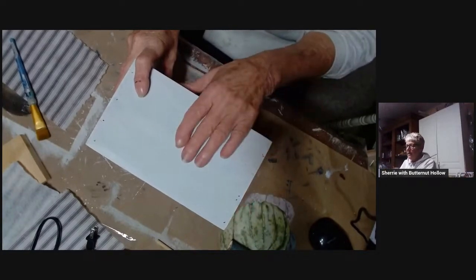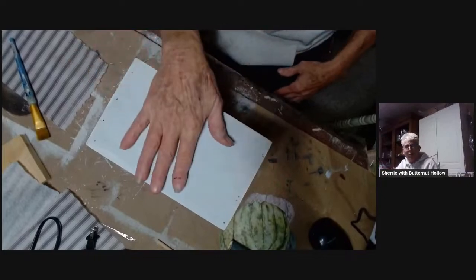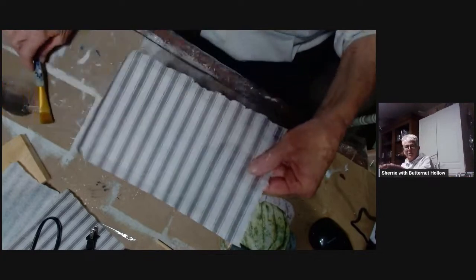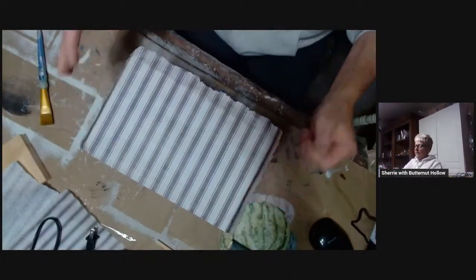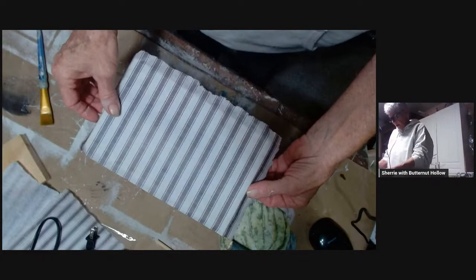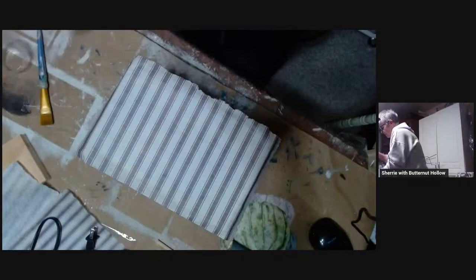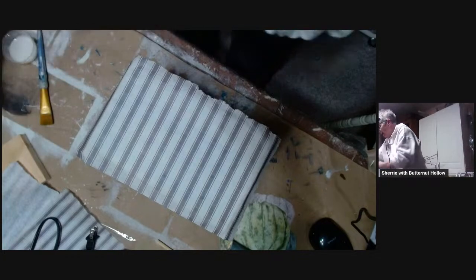I did prime it first and then paint it white. So we're going to zhuzh it up with some decoupage paper. This is the neutral ticking by Royce, and we're just going to get this decoupage on there. Let me get my medium — I have to stand up to do this because I'm short.